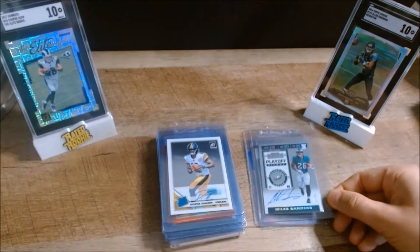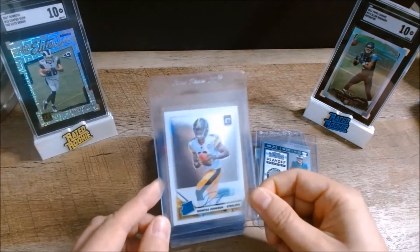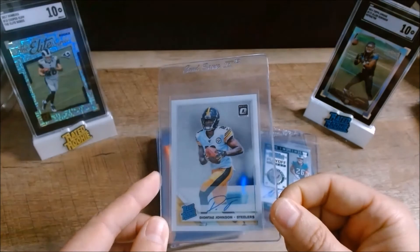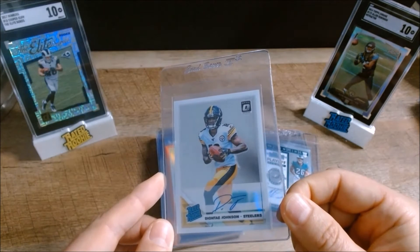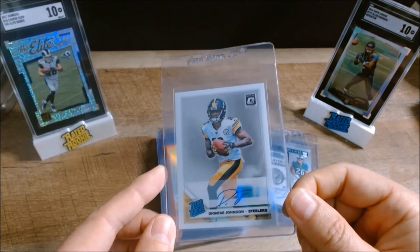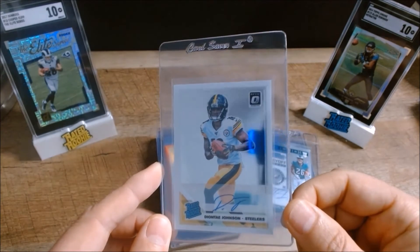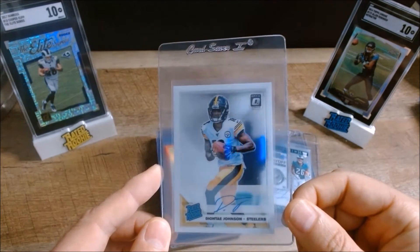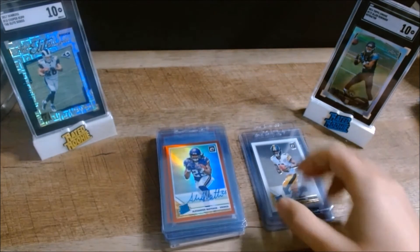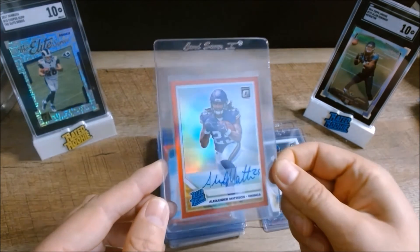Next I have a 2019 Donruss Optic — this is the Deontay Johnson auto. I believe it's a parallel; the autos on these are numbered to 150. Centering looks good, surface looks good, maybe a slight little buff mark I couldn't get out on the surface in the top right below the Optic logo, but otherwise this card is in really good shape.